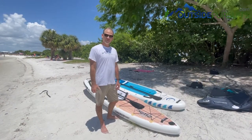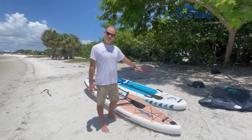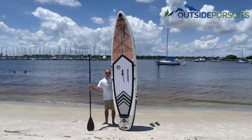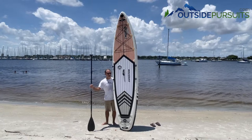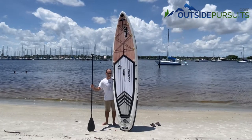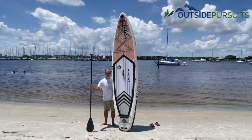So just for that reason, if you want to go racing or touring, this is the board to go with and not that more all-around type board. I just got back in from taking out the Thurso Surf Expedition and I have to say I was really, really impressed with the performance. It's extremely fast and a very stable board, so if you're looking to go long distance with all-day touring or even racing, this is the board for you if you're looking for an inflatable.